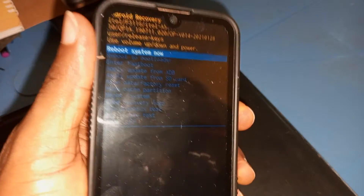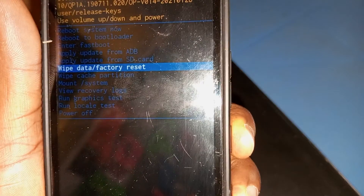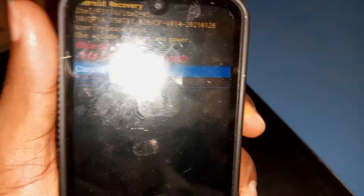Use your volume down key to select wipe data through factory reset. Then use your volume down key to select factory data reset.